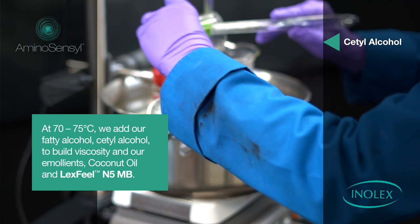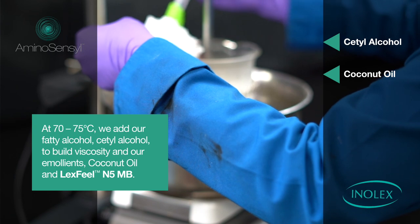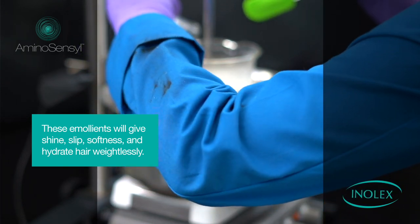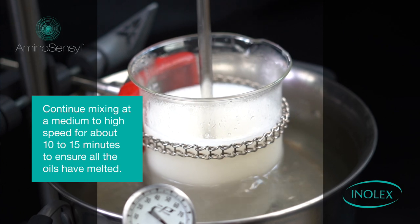At 70 to 75 degrees Celsius, we add our fatty alcohol, Cetyl alcohol, to build viscosity, and our emollients — coconut oil and Lexfeel 5MB. These emollients will give shine, slip, softness, and hydrate hair weightlessly. Continue mixing at a medium to high speed for about 10 to 15 minutes to ensure all oils have melted.